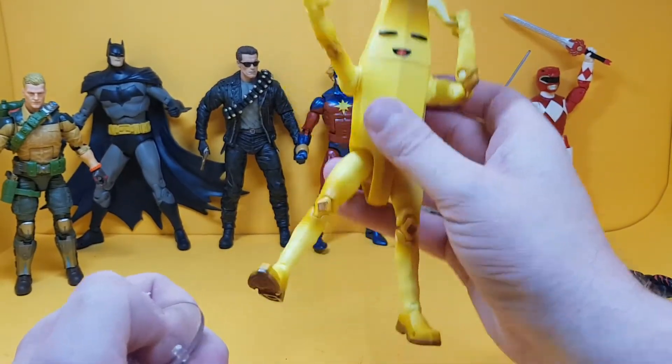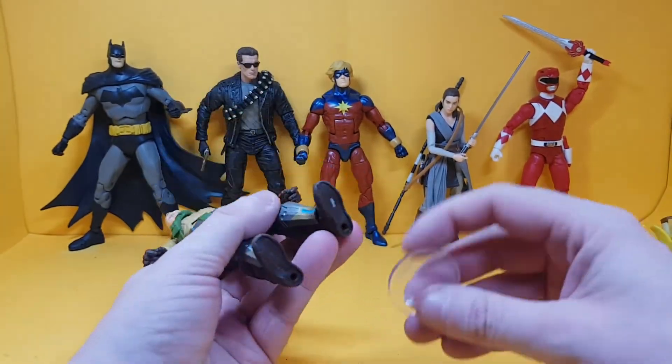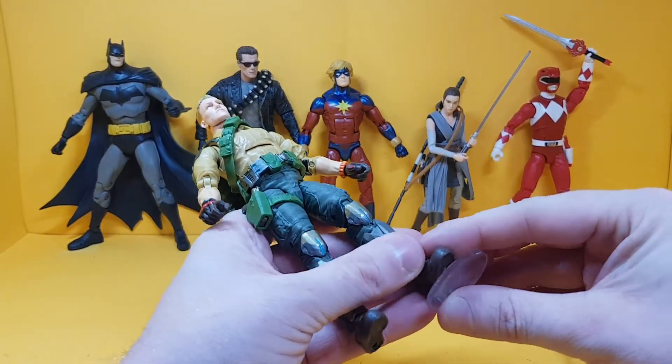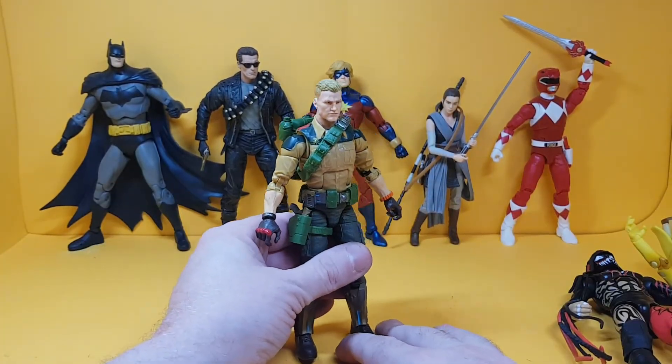These are the Jazzwares, not the McFarlane's. Then we have the recently released GI Joe Classified Series, and that is a perfect fit as well, which is great.